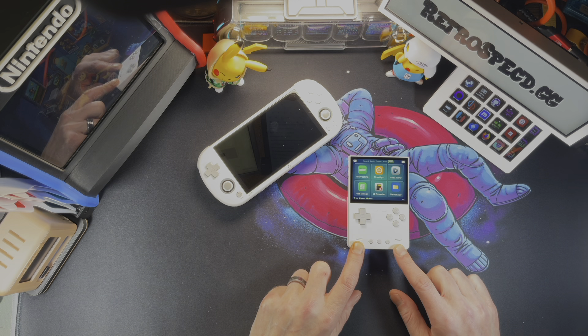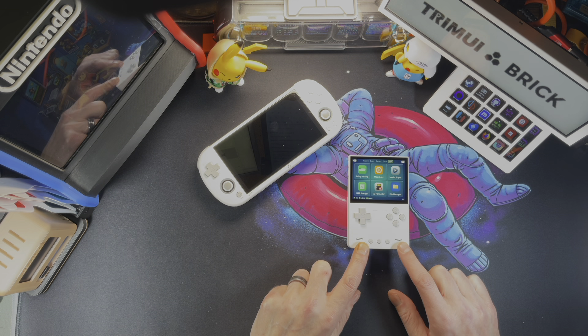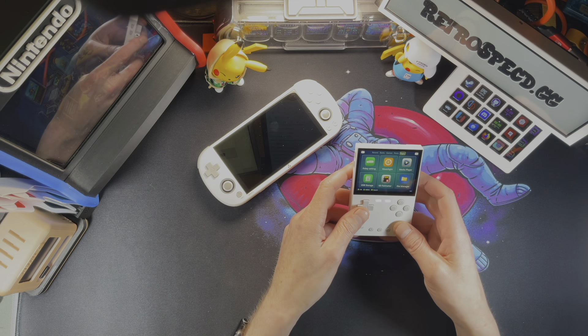It has two front-firing speakers and they're pretty loud — they're right at your face. This is the best place to have speakers, on the front of a handheld.